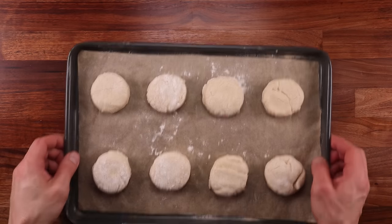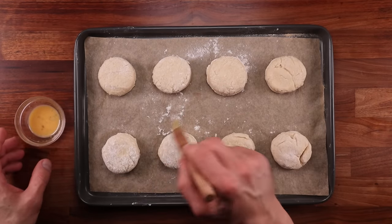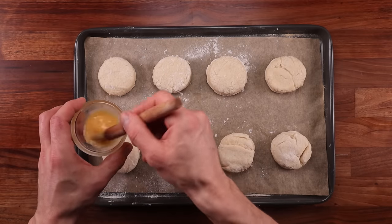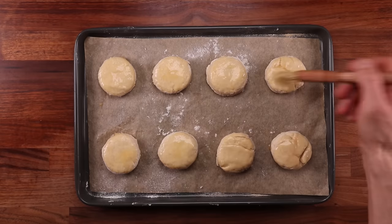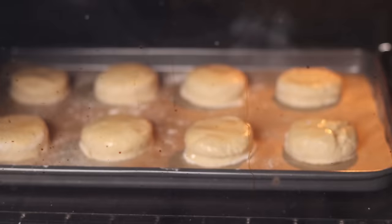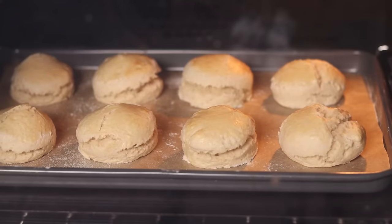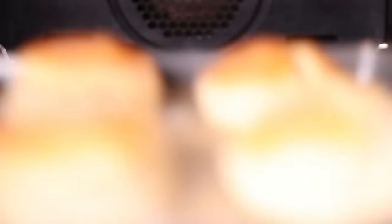You should get eight scones in total. Place them on a non-stick paper lined baking tray. Use a brush to remove any excess flour, then glaze them with the other half of the egg. By the way, you don't have to make them round — you can cut them in squares or triangles, it's up to you. After glazing, these are ready for the oven. They will take around 18 minutes to fully bake. Place them in the middle of the oven, closer to the heating element — you should always do this when baking something that's not very tall.